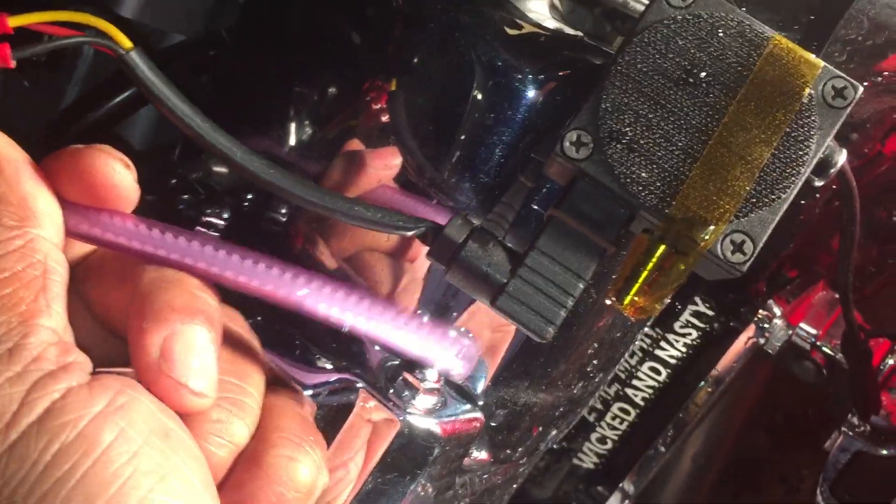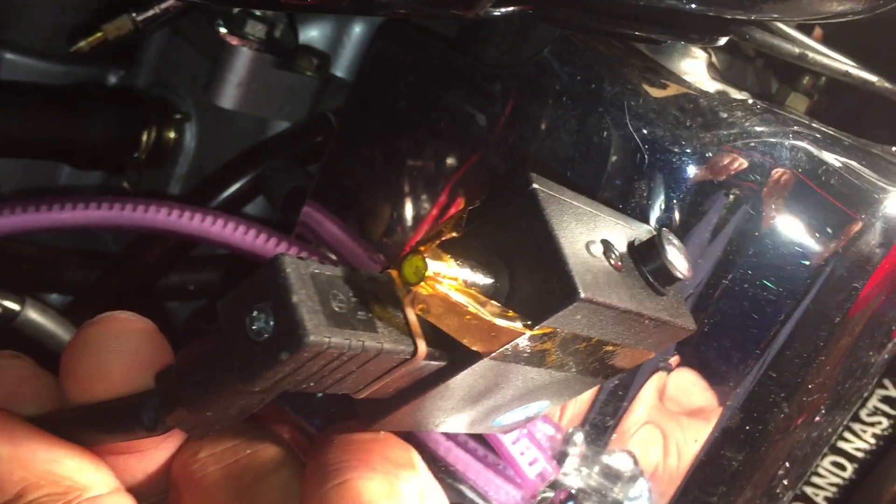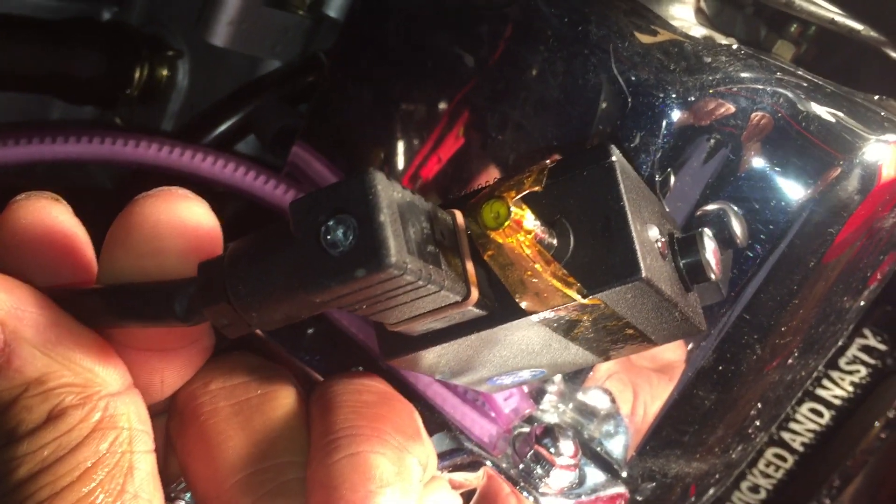Worst case scenario, the pressure could get so high it would ruin the sensor inside my sending unit. Otherwise, I could never count on the reading off my gas gauge anyway, because the pressure would constantly be changing as that air bubble expanded and contracted. I'll get that all connected and be right back.